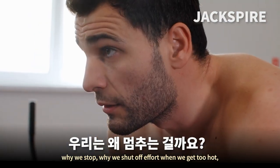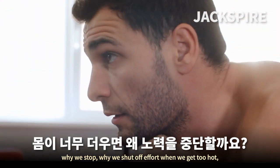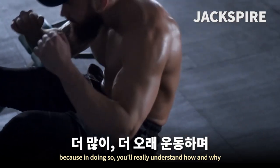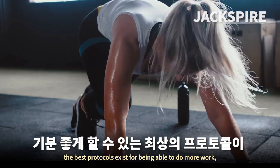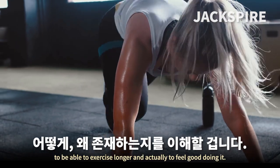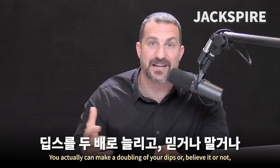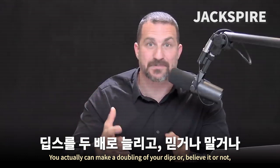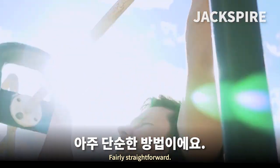Understanding why we shut off effort when we get too hot will help you understand how and why the best protocols exist for being able to do more work, exercise longer, and actually feel good doing it. You really can make a doubling of your dips, or a tripling or quadrupling or more of your pull-ups, fairly straightforward.